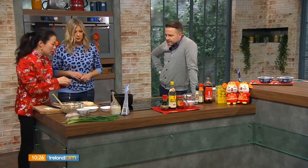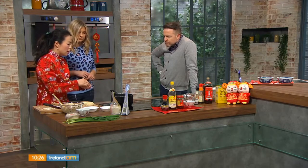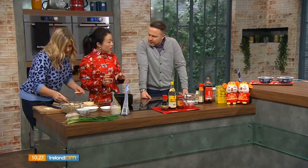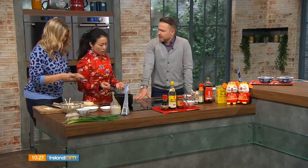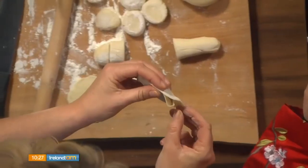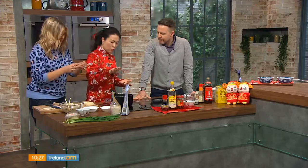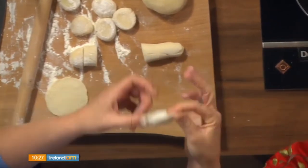For cooking, add the dumplings into boiling water. Let it come back to the boil — the dumplings will float to the top — then add a bit of cold water to cool it down. You do this process three times, because the wrapper cooks quite quickly and you want to make sure the filling is cooked through as well.